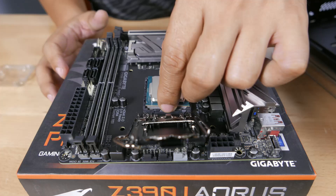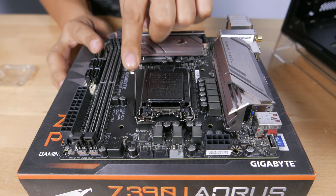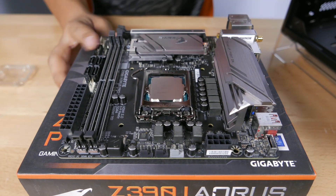On top of that, we're going to slap a Core i7-8700 from Intel. Not much to say about it, except we use it for a lot of our builds and it is very reliable.